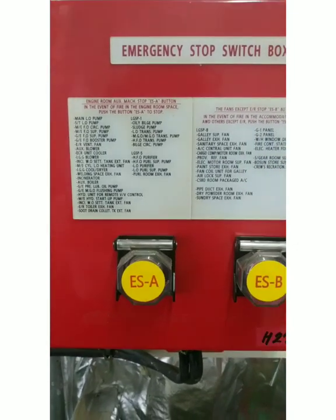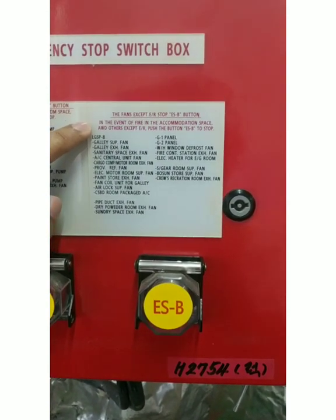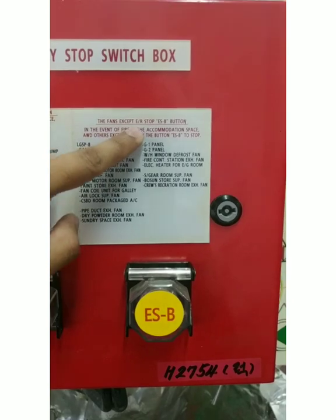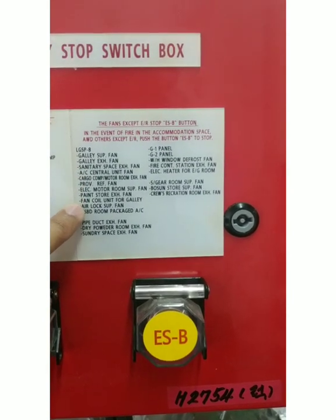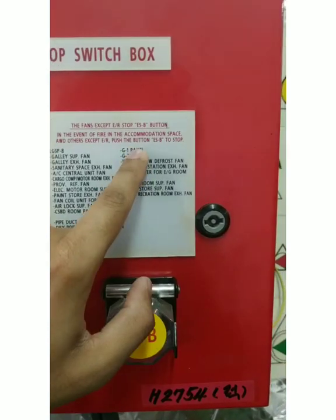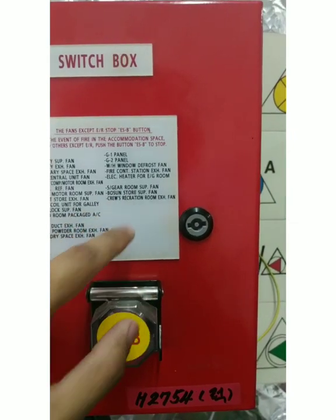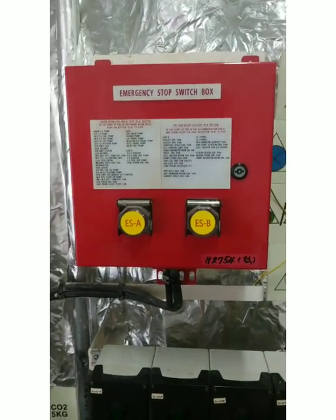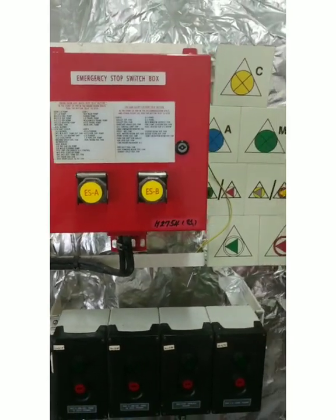ESA has to be activated when there is a fire in the engine room. ESB is for the deck or accommodation: 'Fans except engine room — stop ESB button.' So only accommodation space fans will stop; the engine room fans will not stop. The areas covered include galley supply, sanitary space, cargo switchboard room, pipe duct exhaust fan, DCP rooms, dry space, G1 and G2 panel, galley, steering room supply fan, and boson store. If there is a fire in accommodation, press ESB to prevent smoke from spreading inside.